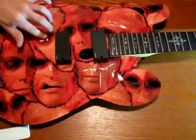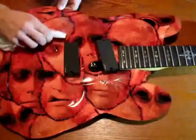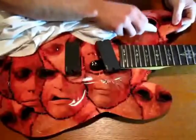Any bridge tuning pegs that stick up — with your fingers, you can work the skin right around them. Work the skin on the guitar body working from the inside out.